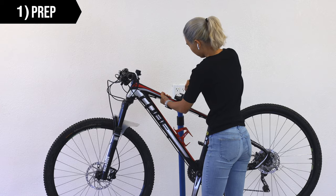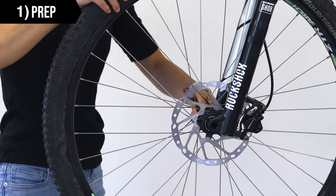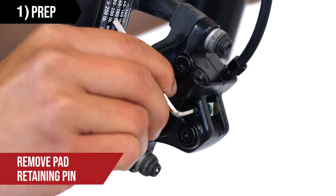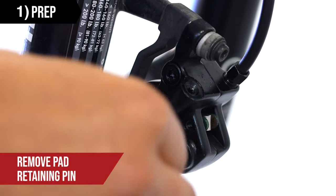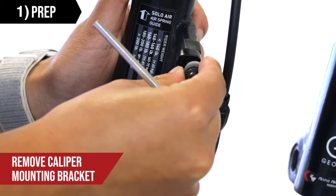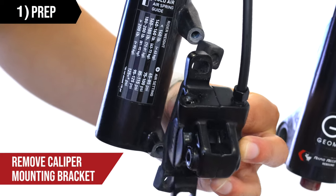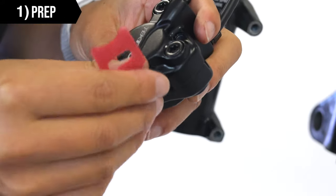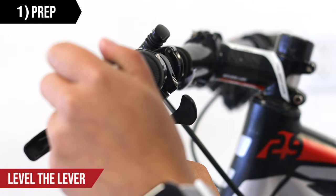Place your bike on a stand and remove the wheel so you can easily access the brake caliper. Then remove the pad retaining pin. Remove your brake pads to avoid contamination, because the slightest amount of oil will ruin the pads and cause them to squeak. Remove the caliper mounting bracket for better accessibility, and then insert the bleed block. The hook and loop fastener can be used to secure it in place.